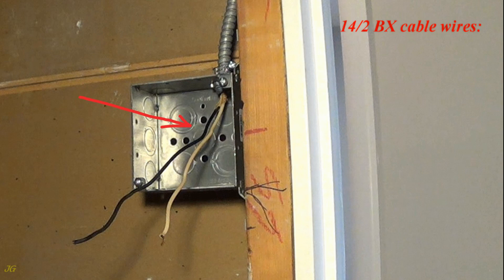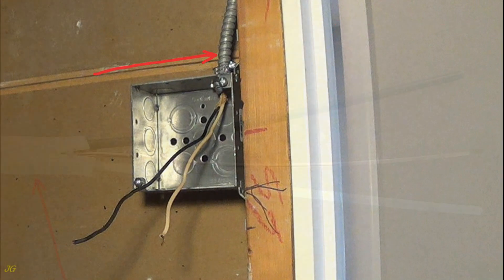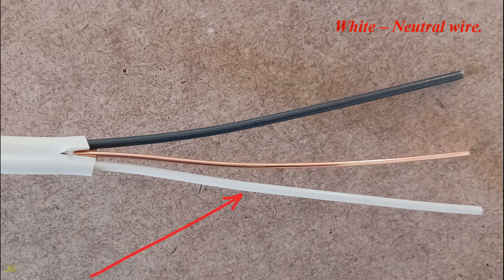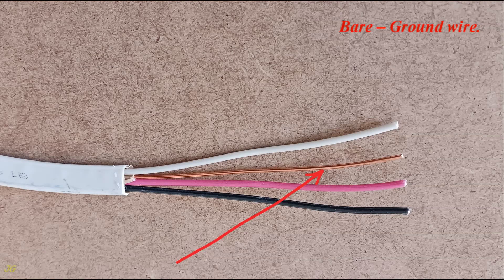14-2 BX cable wires: white neutral wire, black hot wire, cable jacket ground wire. 14-2 NM cable wires: white neutral wire, bare ground wire, black hot wire. 14-3 NM cable wires: black hot wire, red hot wire, bare ground wire, white neutral wire.